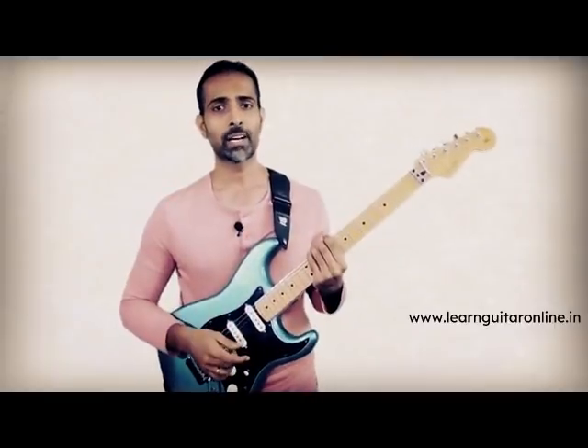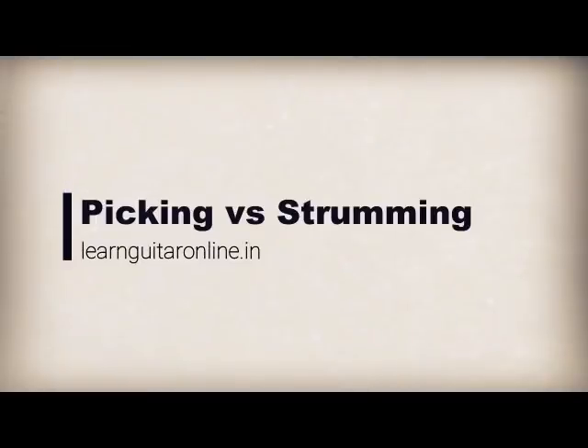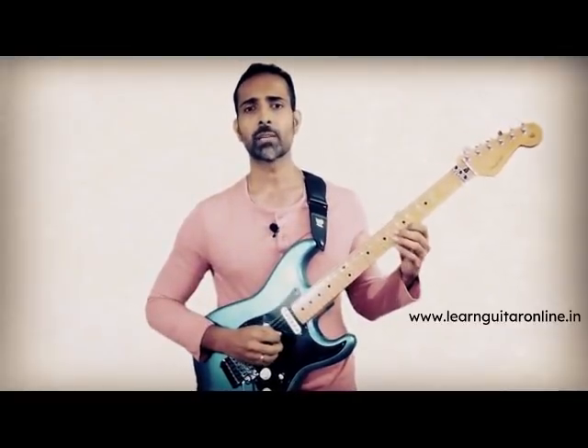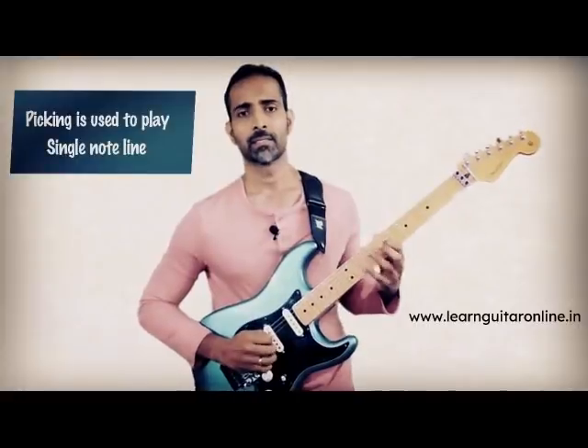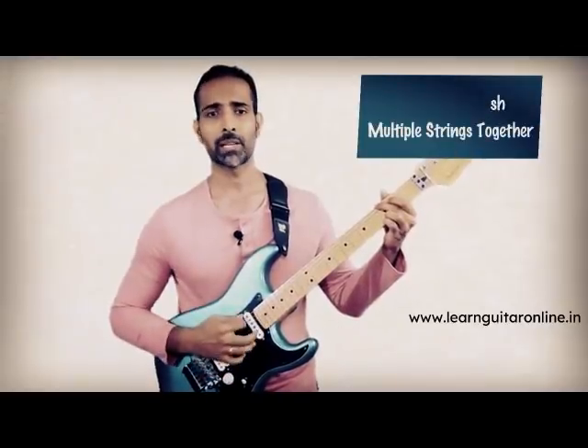Now before we take a deeper look at how to fix your strumming and make it sound professional, let's first understand what is strumming. In this lesson series, guitar made fun and easy for beginners, we have earlier spoken about fretting as well as picking. When I was referring to picking, I was mostly talking about playing individual notes on single strings. To make it short and simple, strumming is the activity of playing multiple guitar strings together, especially when you are playing chords.